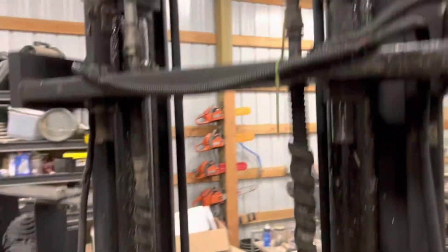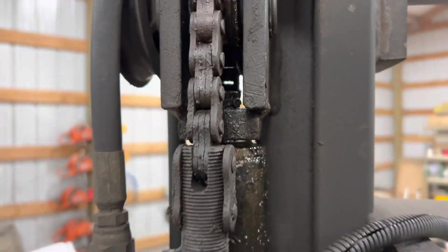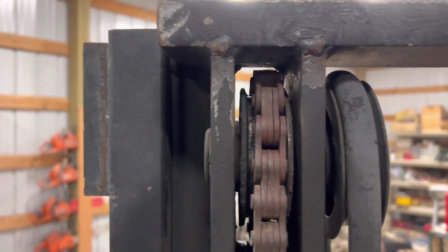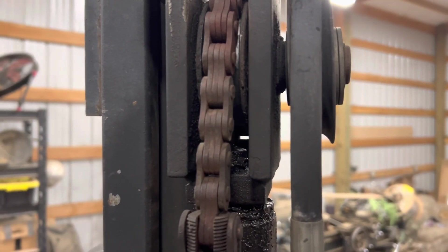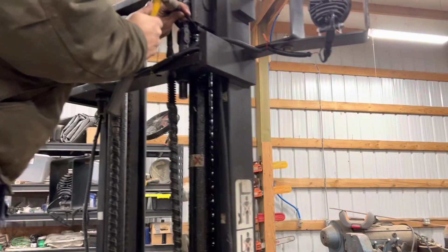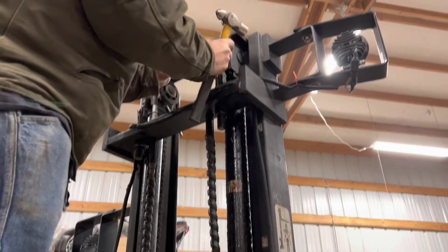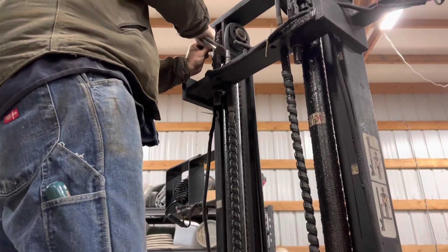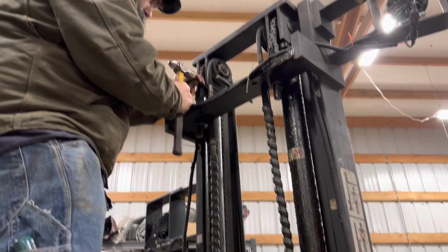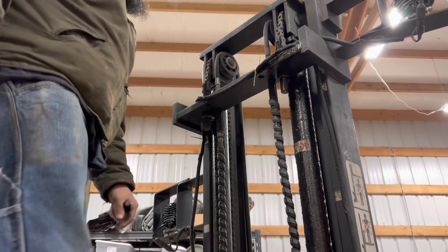Before we take this up all the way, we've got some roll pins in there. We've got to punch those roll pins out on both sides — got to try to twist it a little bit to get them out of there. Okay, those are both out.